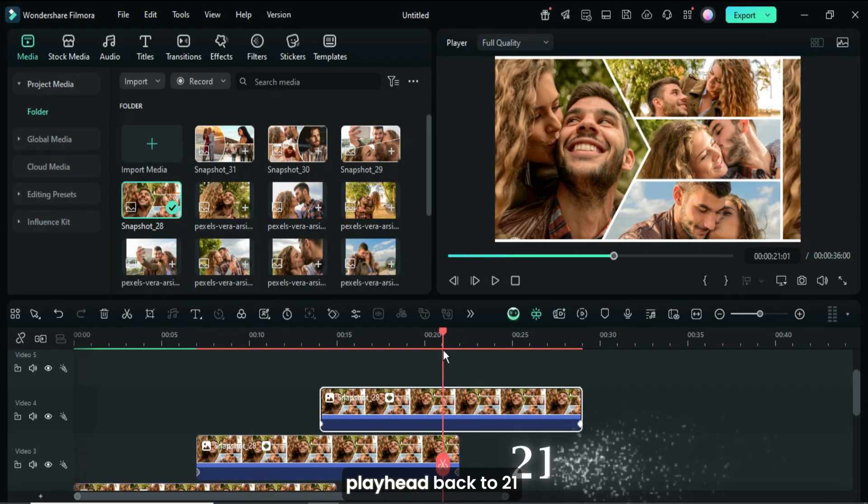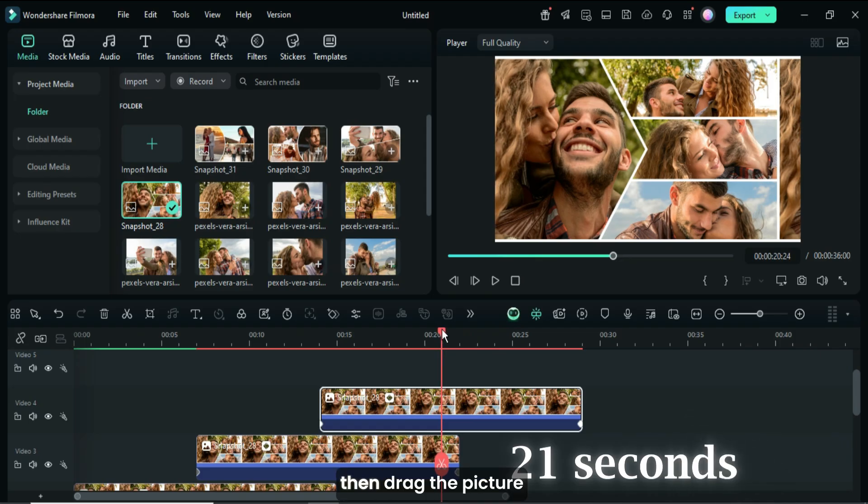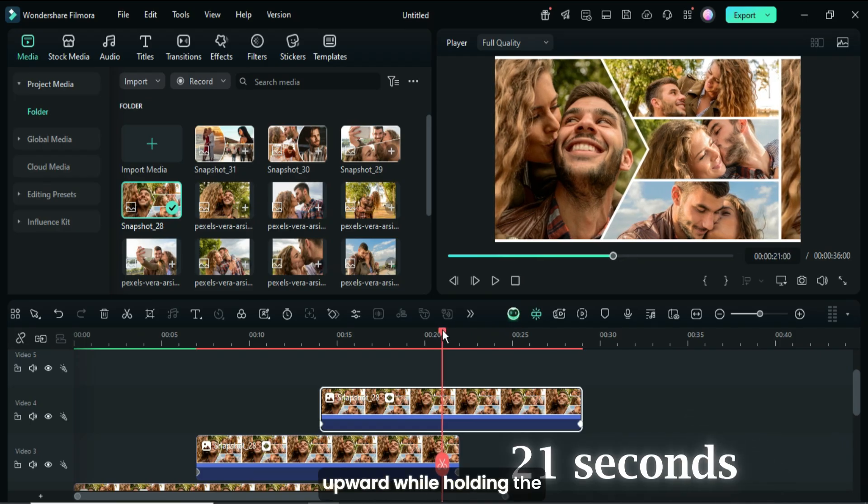Lastly, I moved the playhead back to 21 seconds, then dragged the picture upward while holding the Alt key to duplicate it in position as shown.